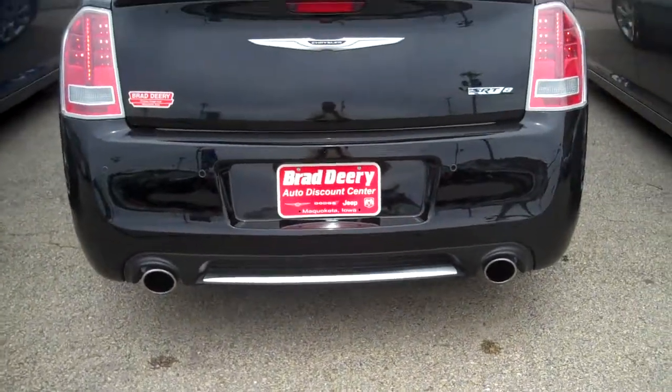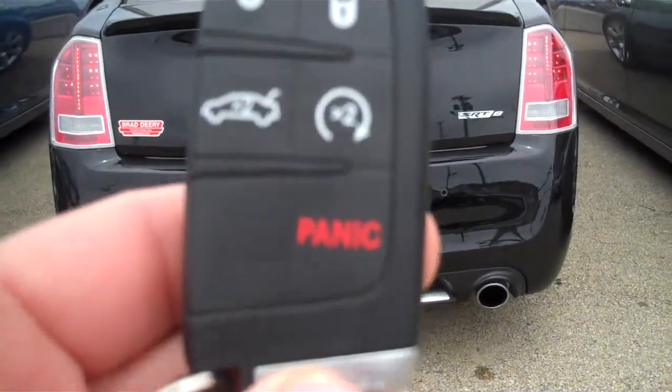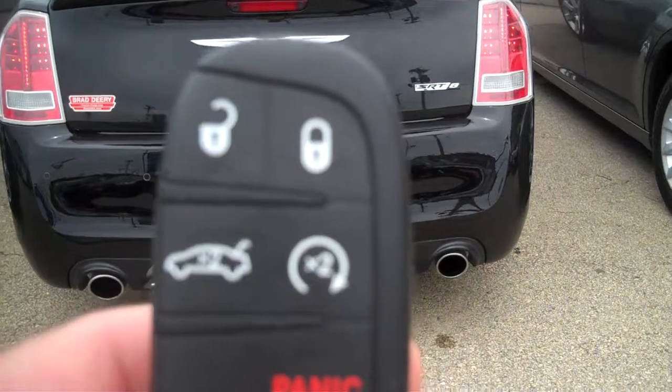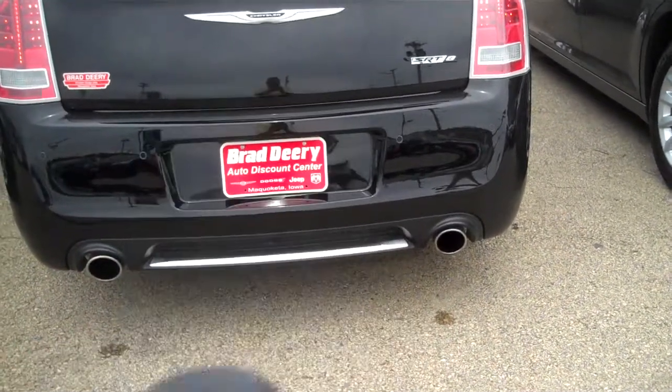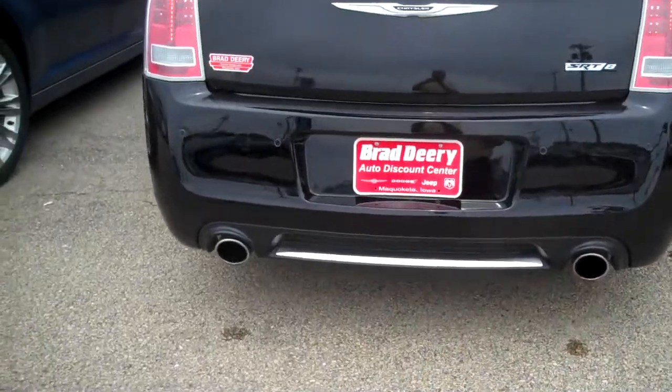I just wanted to show you the key fob here. It's got your lock, unlock, double two times for the trunk, and then two times for your remote start. I went ahead and started the vehicle.